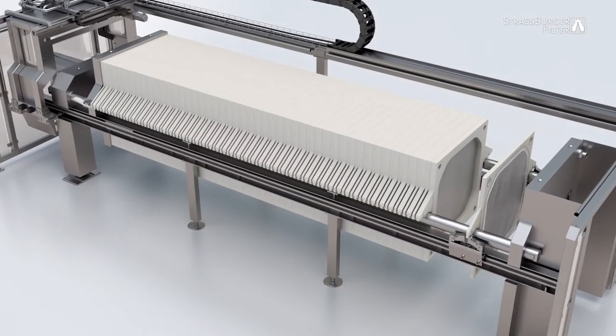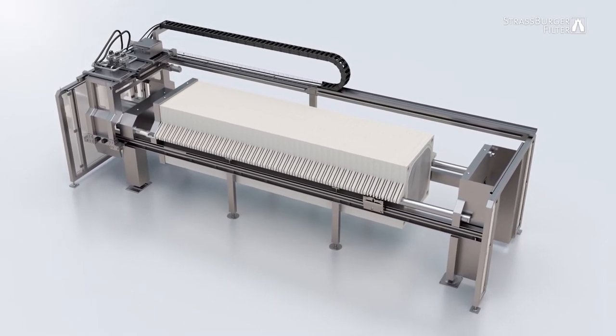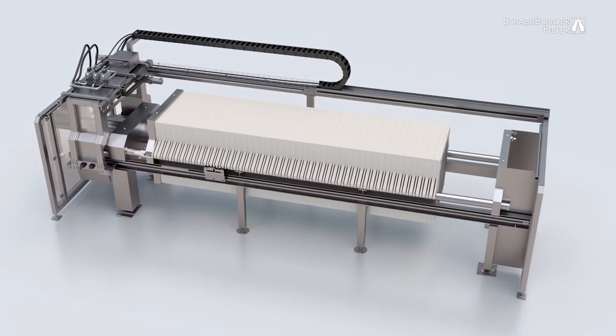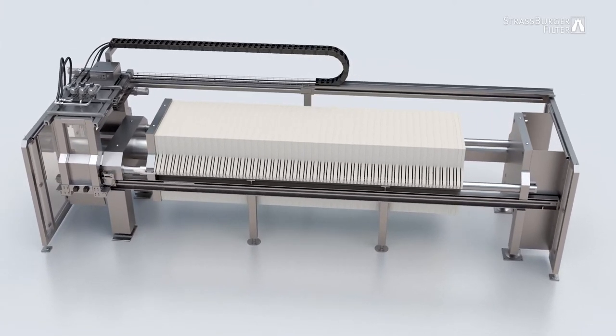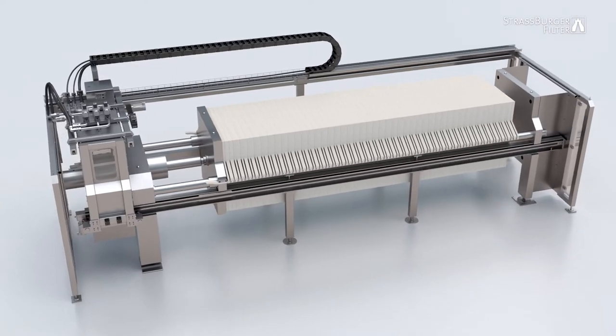Once cake removal is complete, the sliding gripper moves back to its home position in the washing carriage, where it is then locked into place. The pressure plate is then used to push the filter elements back into their initial position.